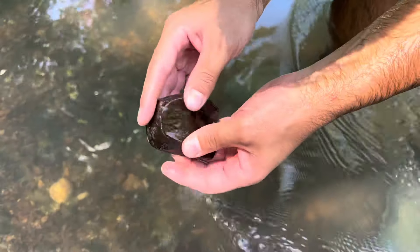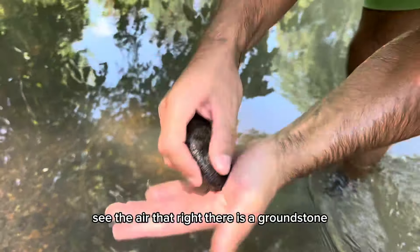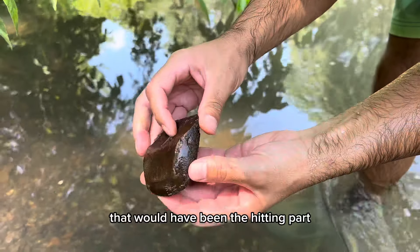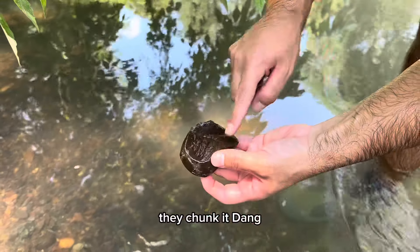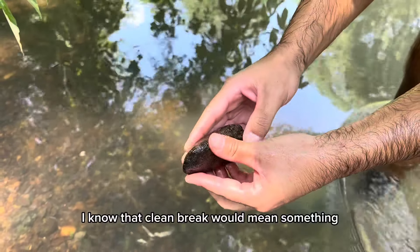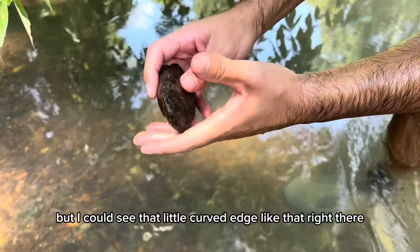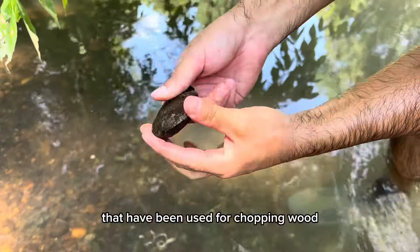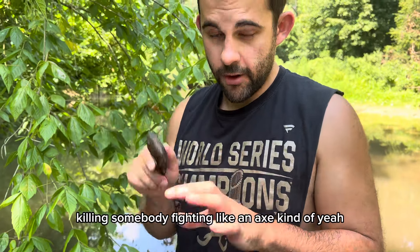See that right there? That's a grindstone — that would have been the hitting part. And you see where they split it broken, they chunked it. That clean break could mean something, but I can see that little curved edge right there. It could have been used for chopping wood, killing somebody, fighting — it's like an axe. Kind of like the Braves' tomahawk.